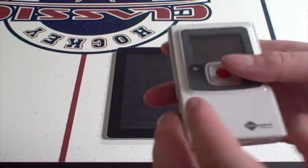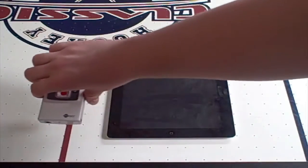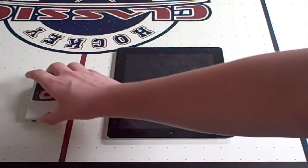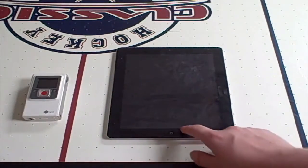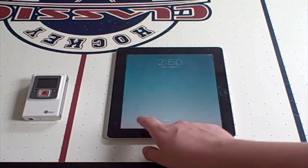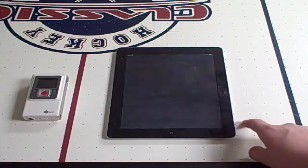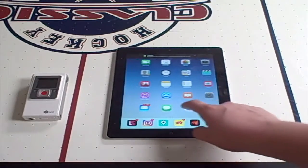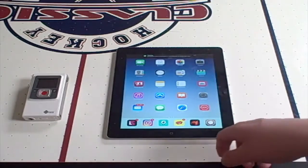Let's turn this thing on first. You need to turn it on and make sure you're on iOS version 9.3.5 or whatever version — you can see I've got Cydia already.